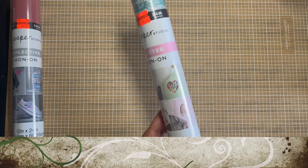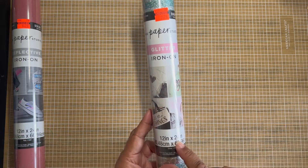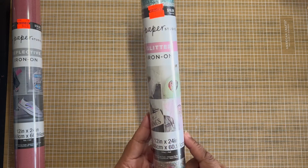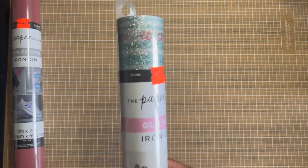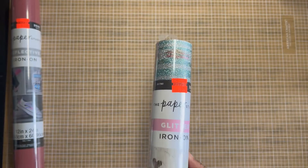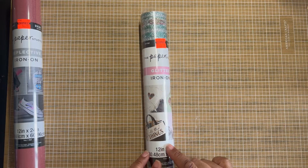We have another one from Paper Studio. It's a glitter iron-on. It's $4.24, originally priced $16.99. It is 12 inches by 24 inches.